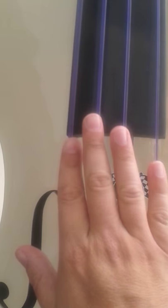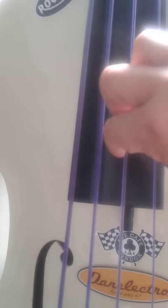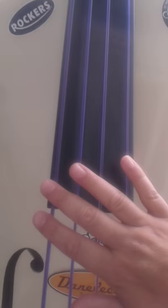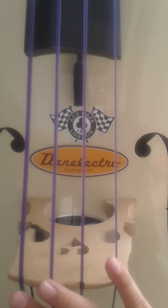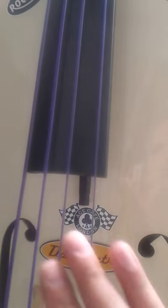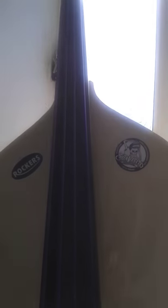I'm using weed wacker strings — I go for the purple ones — and I've got about two centimeters clearance here. I find I get a nice pop and a nice click when you give it the beans. That's basically my setup; nothing fancy or over-complicated, but I thoroughly recommend these weed wacker deluxe strings — they're very nice. Thanks for watching, guys!